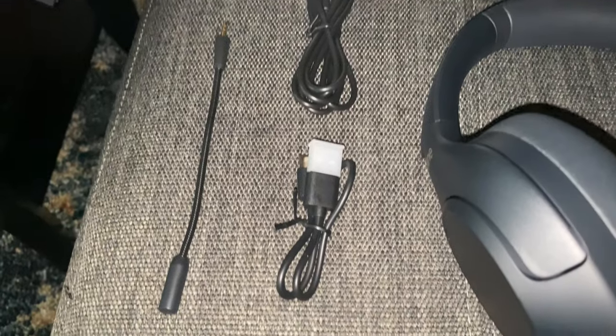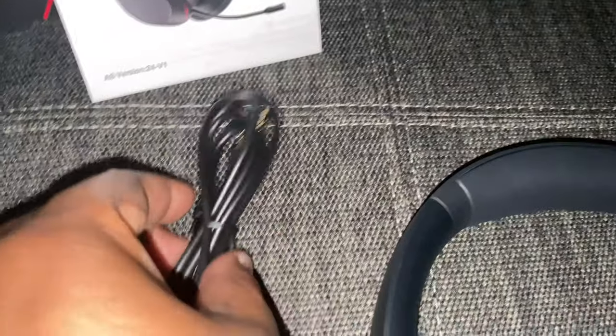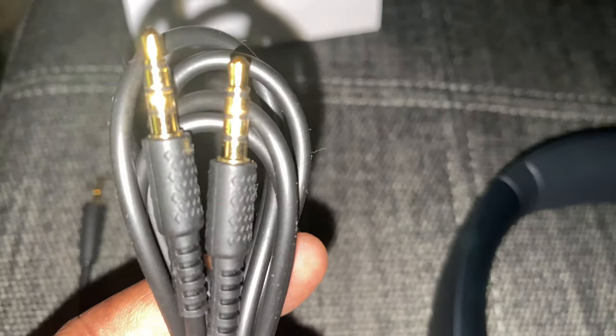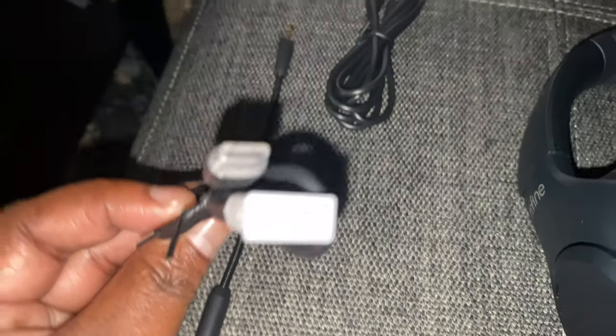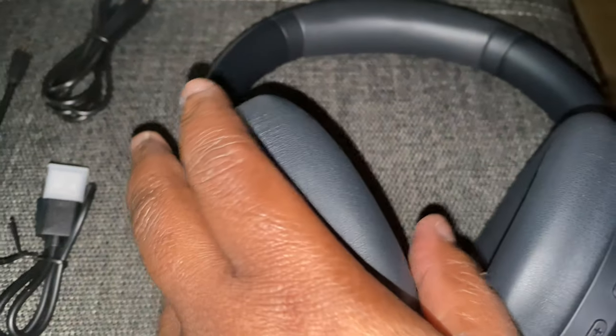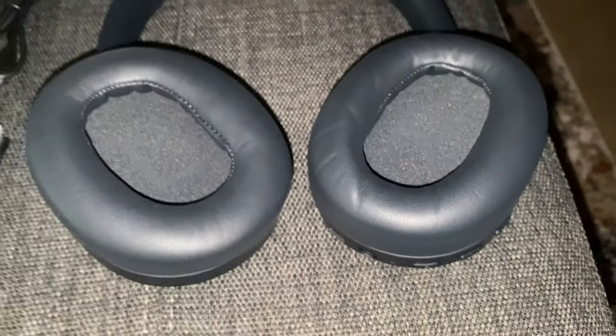The design looks really really nice. You don't just have to use it for gaming — you can use it for leisure like listening to music. The mic is detachable so you can take that off and it looks pretty sleek. At first I thought the headset was broken, but it actually folds so you can put it in a case.